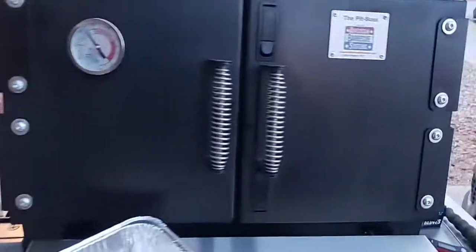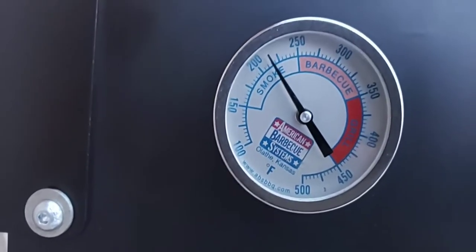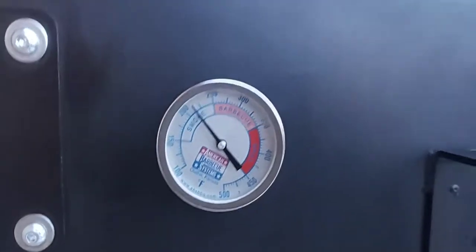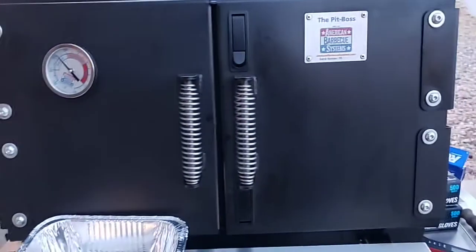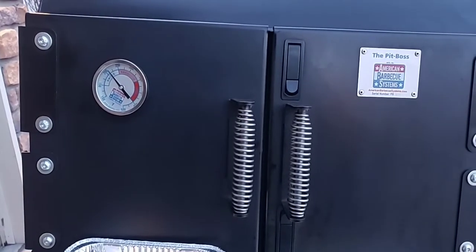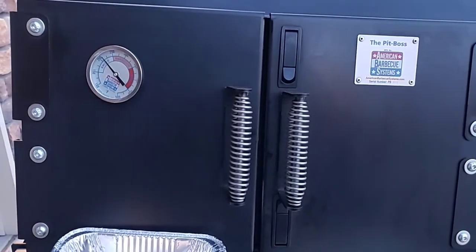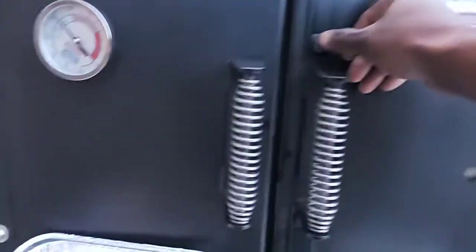Alright guys, it's been about an hour and a half already and I think my cook is just about done. Still running 225 — I did bring it down just a little bit because I had it at 250. I just wanted to get a little bit more smoke on it and it's quite smoky, guys.